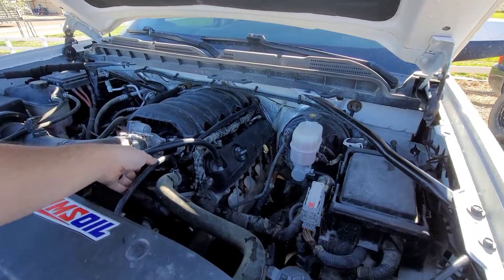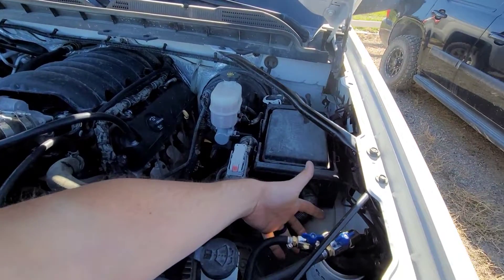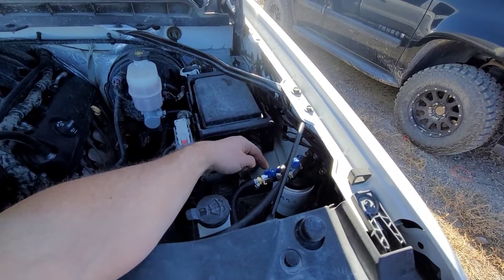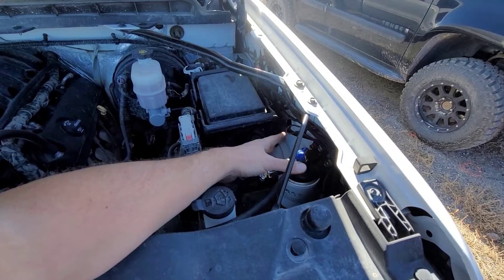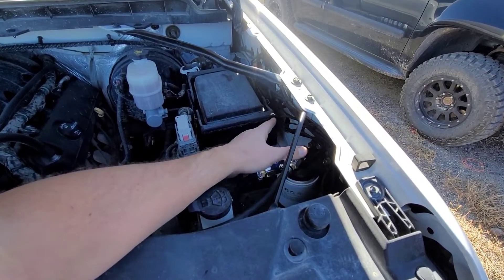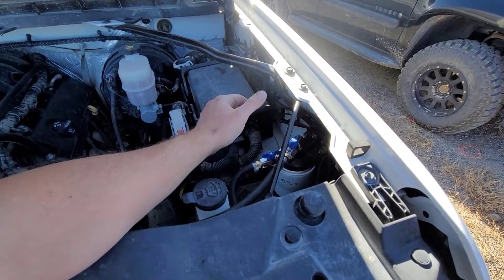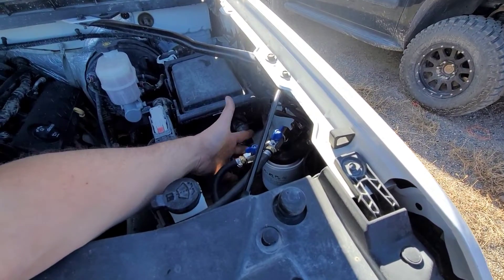I've already run the truck — these hoses are screaming hot and the filter is really hot, so keep that in mind. If you have any little kids that like to help you work on your vehicle and they're in the engine bay, make sure they're aware that this thing gets extraordinarily hot because this is engine coolant — 210 degrees, just shy of boiling temperature on the outside. Very, very hot.